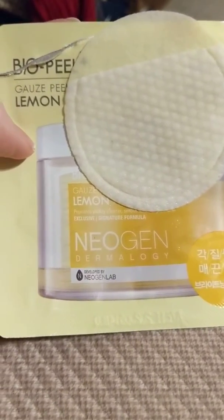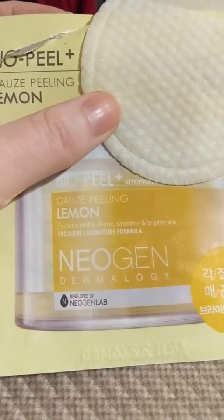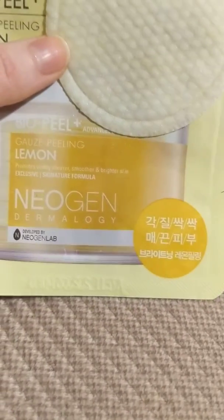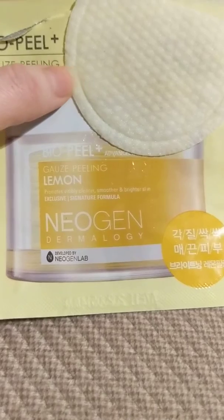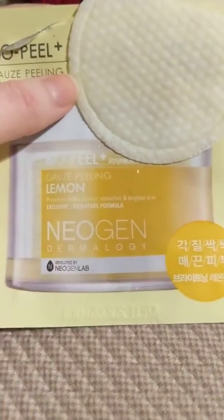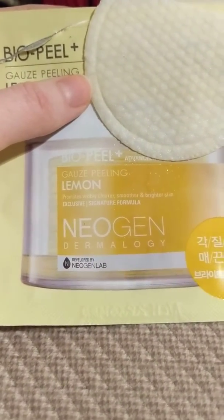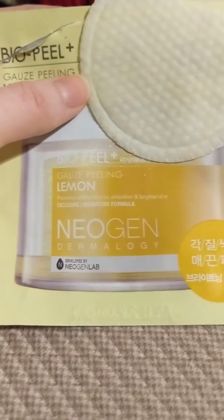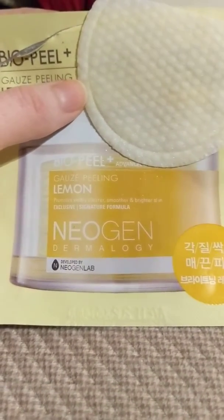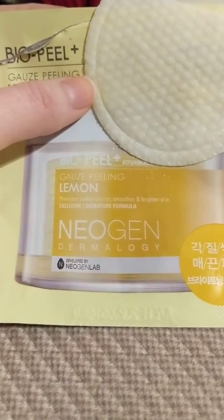This is the Lemon Bio Peel Gauze Peel Pad from Neogen Dermatology. I honestly was not impressed by this at all. It's another one of those products that came through with all the Korean beauty items that are a big fad right now. I've been using Korean cosmetics for years — I ordered my first cushion compact close to seven years ago. Some of the stuff coming in is good and some of it isn't.